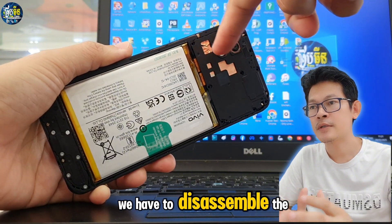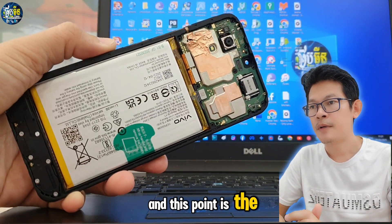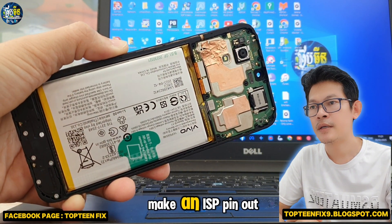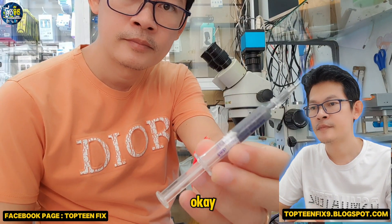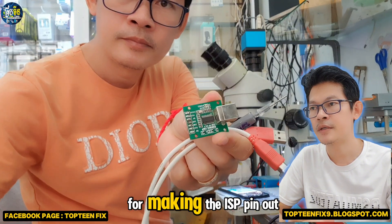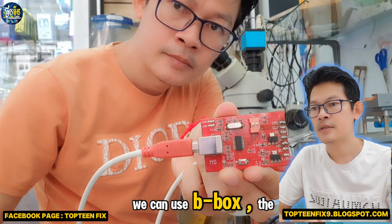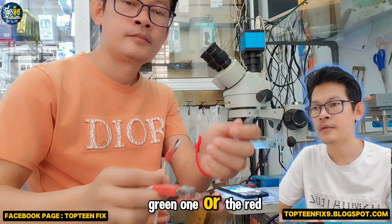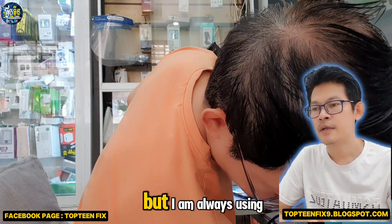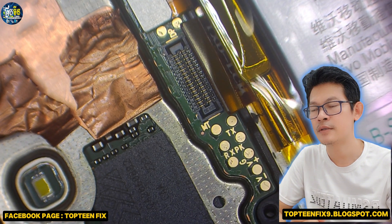We have to disassemble the phone and this point is the place that we have to make an ISP pinout. This is the tool that I am using for making the ISP pinout. We can use BBOX — the green one and the red one — but I am always using the red one because that is easy for me.